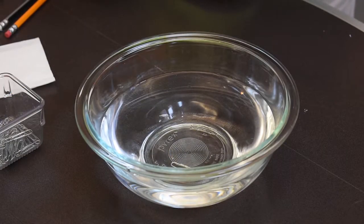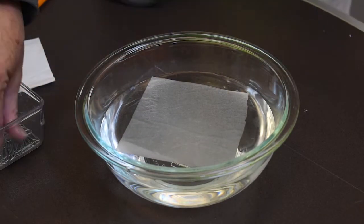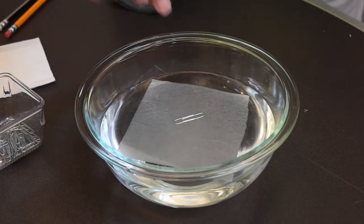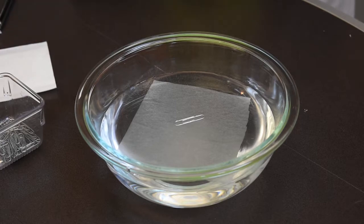So I've pre-cut some tissue and we're going to set it into the water and we're going to apply the paper clip on the tissue. Well, if I move the tissue, do you think it will float? Let's see.